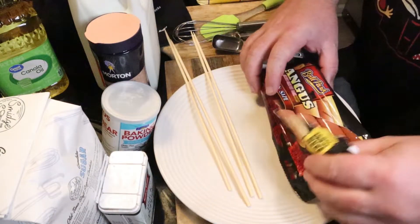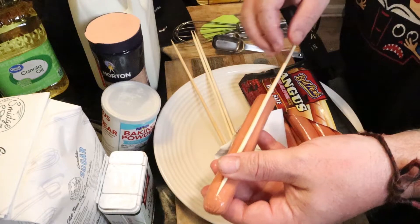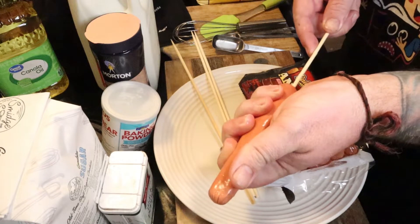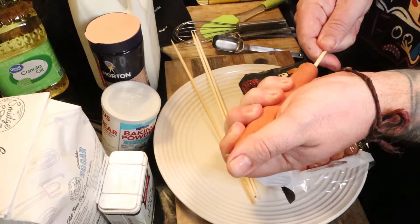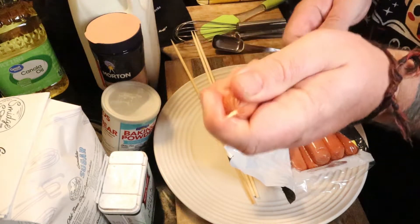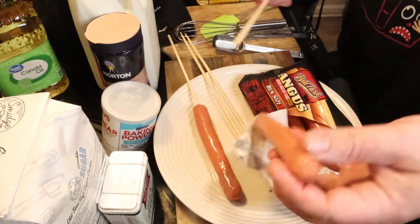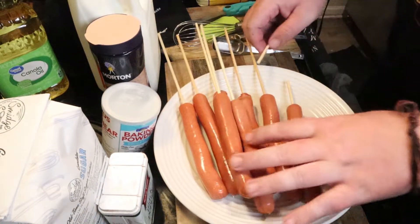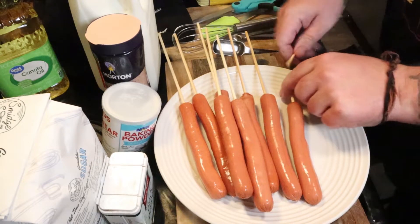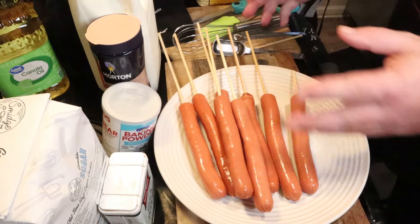To get started, we're going to start skewering our dogs first. Our skewers are going to be a lot longer than our hot dogs, so I just take some scissors and cut them down. It feels a little wasteful, but I couldn't find any shorter ones. You want to stick this all the way through, but not out the top — poke it all the way through and then pull it back just a little bit. Do that to the whole pack. Make sure to have enough skewer to have a handle while you're battering it and cooking it.